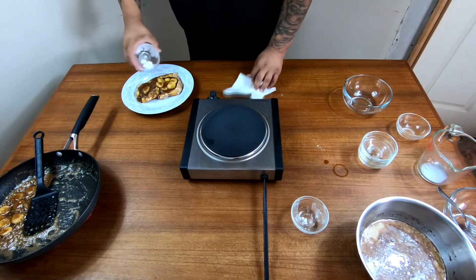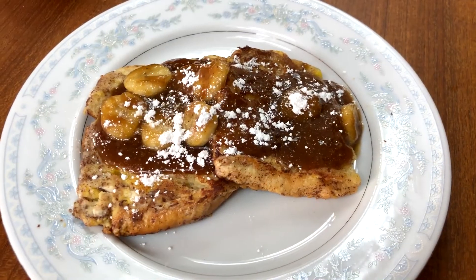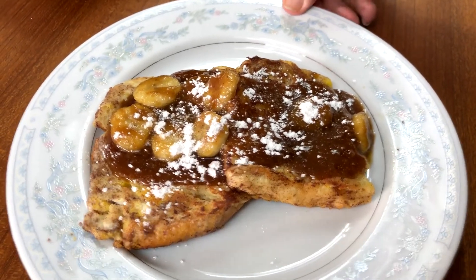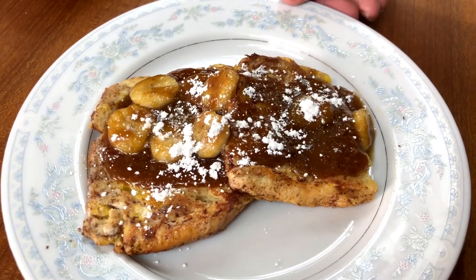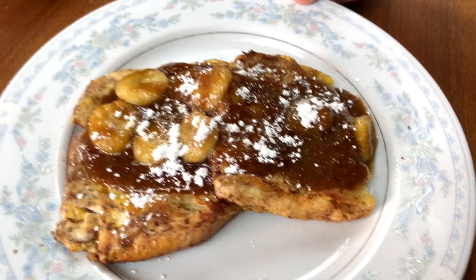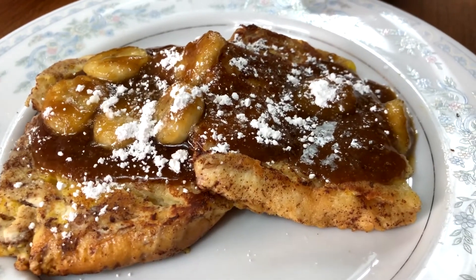To garnish it, you'll add powdered sugar. Alright folks, now this is the end result of the recipe — nice presentation. I'm guaranteed your family will love this for breakfast any day. So remember, if you like what you watched today, don't forget to hit the like and subscribe button. Y'all have a great day.